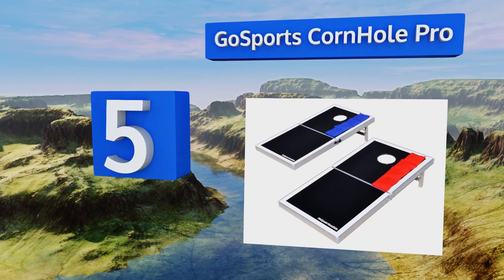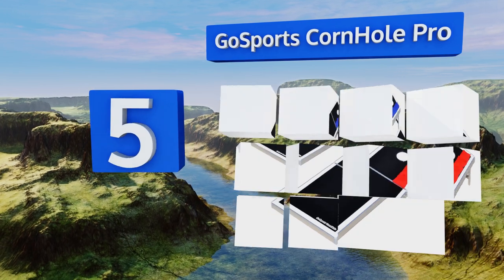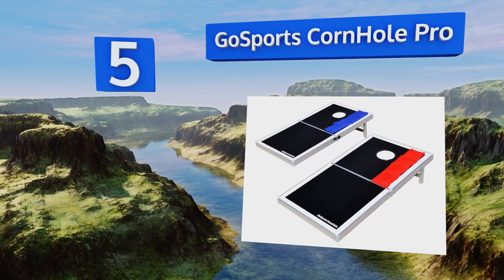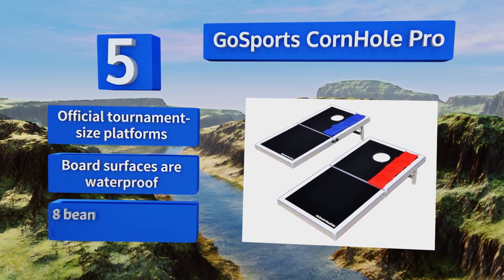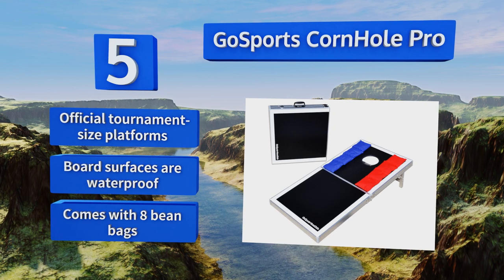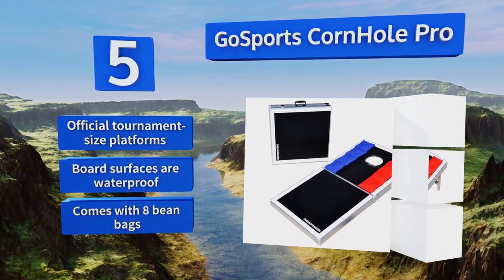Halfway up our list at number 5, the Go Sports Cornhole Pro is built with a durable aluminum frame that combines with its integrated carrying handles to make it simple to pick up and move. It folds in half for compact storage and fits into the trunk of your car for fun on the go. It features official tournament-size platforms and waterproof board surfaces, and it comes with eight bean bags.